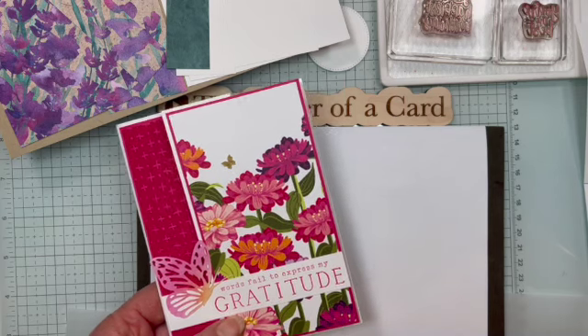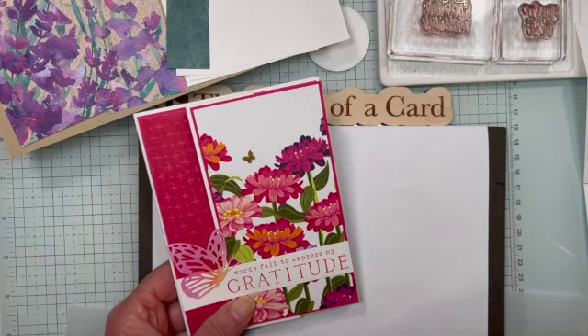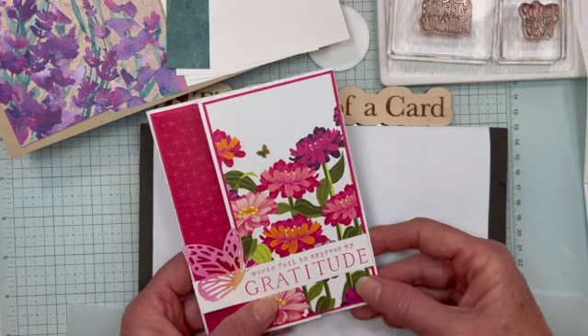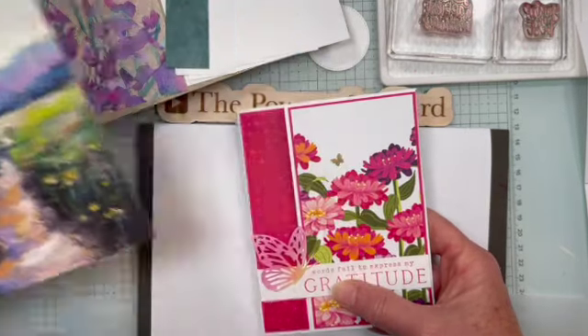Her name is Susan Bredehoff — I hope I'm saying her last name right — and so I said I don't know the name of it but I would be happy to show you how to make it. So that's why we're doing this video today, and in the video I had made it with some pattern paper that had a scene on it.